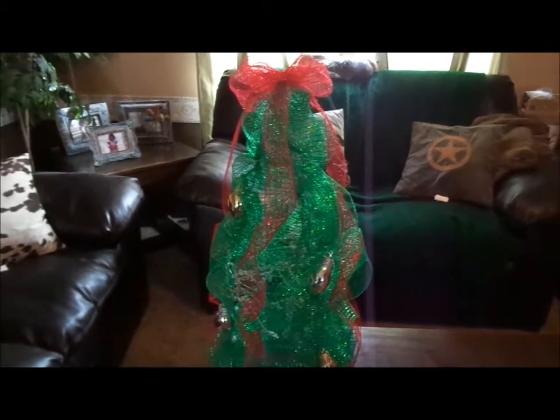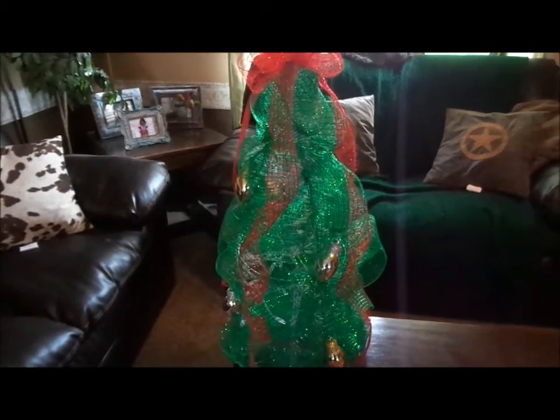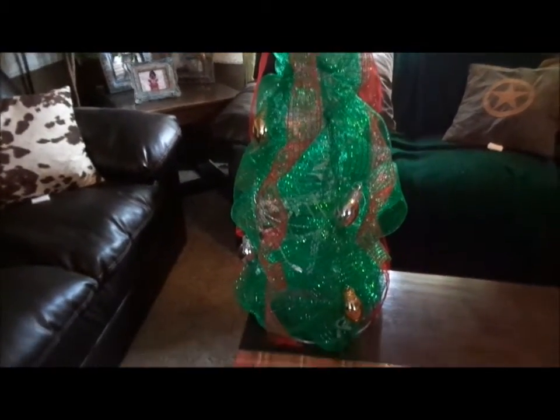Hi guys, I just wanted to share with you guys this Deco Mesh Christmas tree that I created out of a tomato cage.